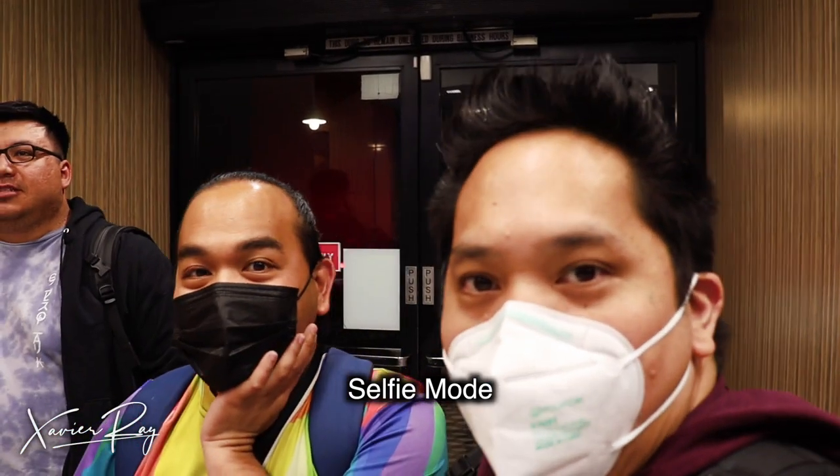Another thing I love is that you can set up your camera vertically — like this. It will work, but you will have to rebalance it. It's designed to be used vertically. I haven't fully figured out how to use that option yet, but it's there. This gimbal also has a selfie mode, which is pretty cool.